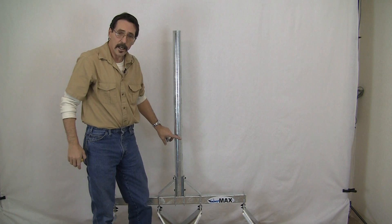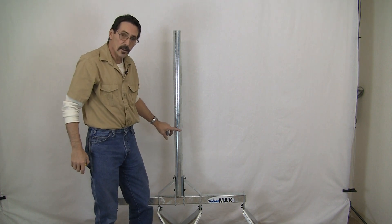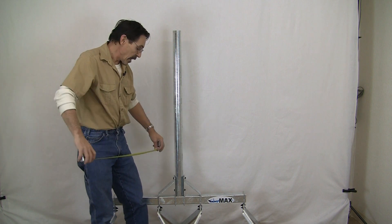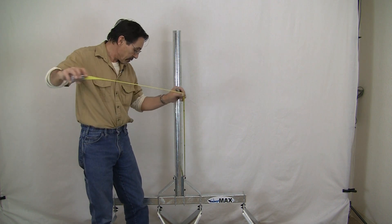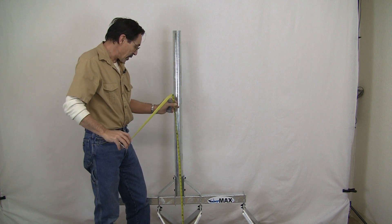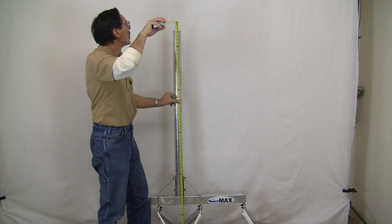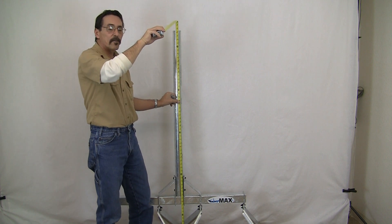This pipe is two and three-eighths inches outside diameter, and the pipe itself is four feet. The overall height, with the legs fully extended, is roughly five foot four inches.